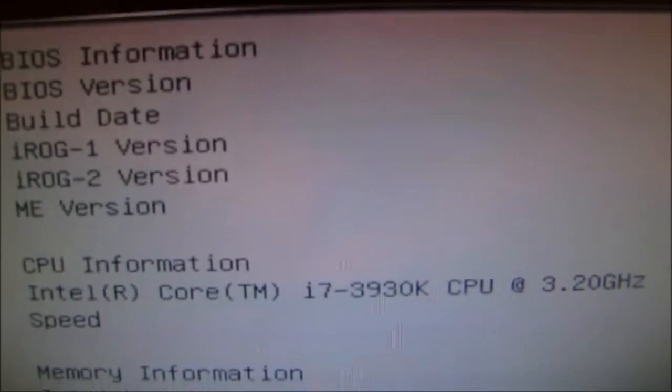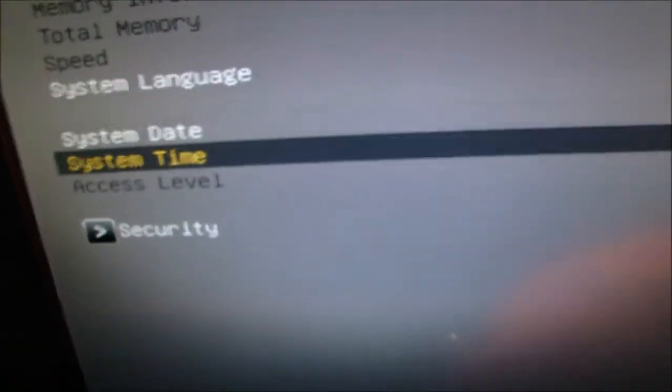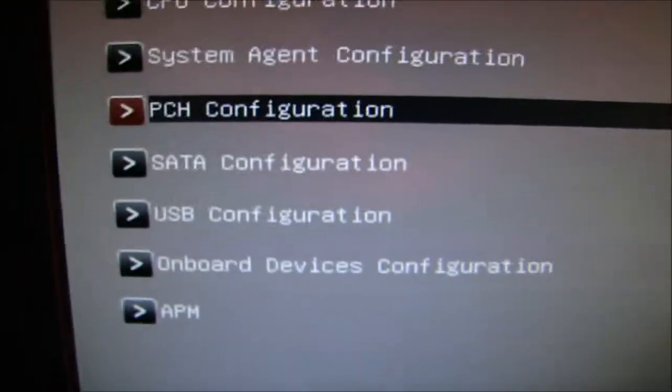Make sure the CPU is correct. Set your system date and set your system language — I do all this stuff. If you don't want to do it through Windows, do it now, because I think it did stuff up for me so I had to reset it.